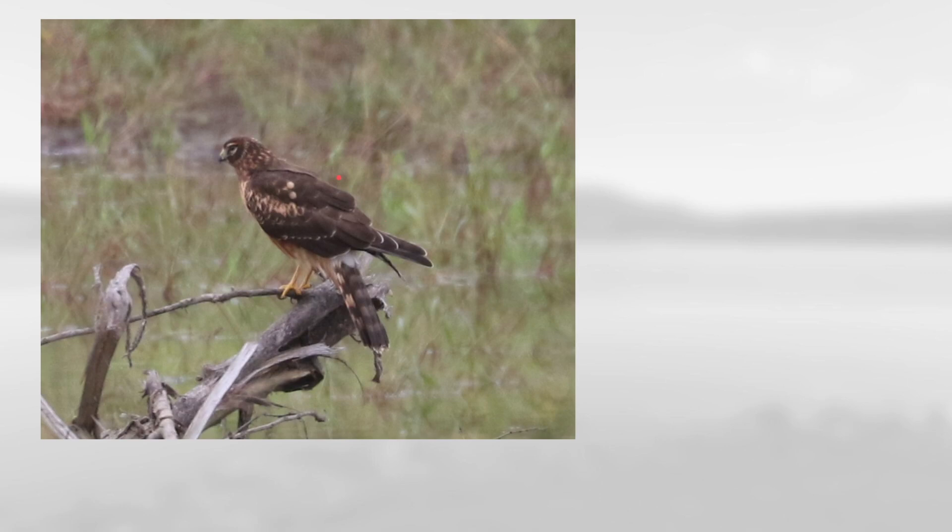Finally, we have this bird that overall is pretty brown, has a nice long tail, a pretty decent extension of the wings, and also an owl-like facial disc, which means this is a northern harrier.